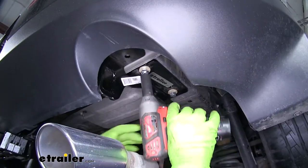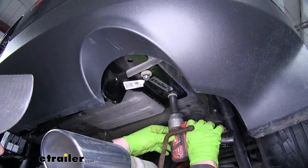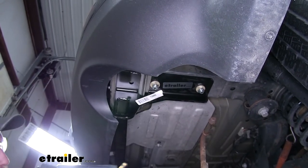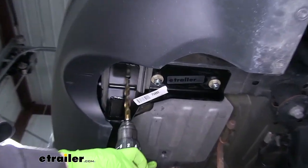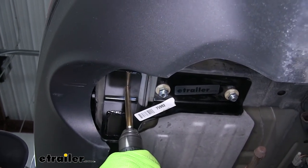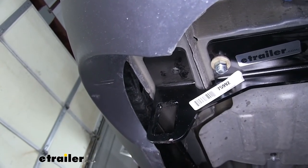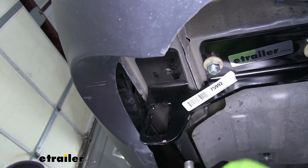Now we can tighten all the hardware up. For the most rearward hole, we're actually going to use the hitch as a template and use a drill bit to drill out a hole in the frame so we can put some hardware in it. Keep in mind the other side will be exactly the same, so anything we do to one side we'll do to the other. We're going to use the same fish wire technique to install our hardware in the hole that we just drilled.